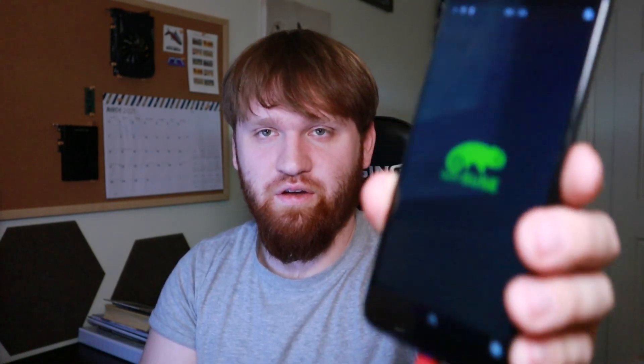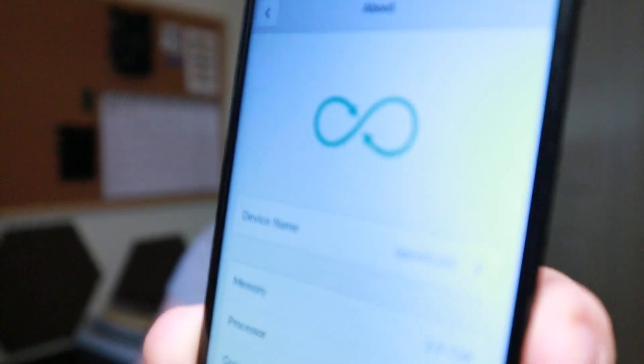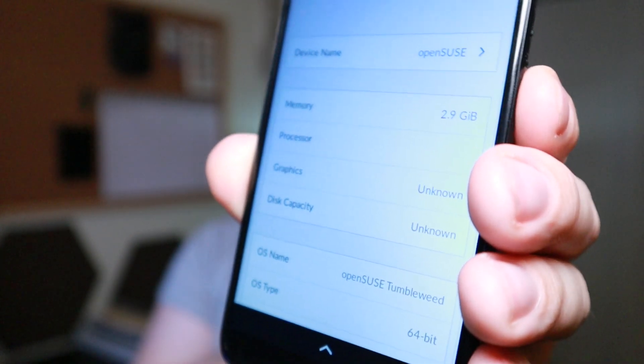It doesn't look too different from what most of them look like right out of the gate, but it is a lot smoother than Mobian, that's for sure. If I go to Settings you can see the OpenSUSE logo loading. Going down to About, you can see the Tumbleweed logo — OpenSUSE — all my phone's information. We're good to go, so I'll go ahead and play around with this.